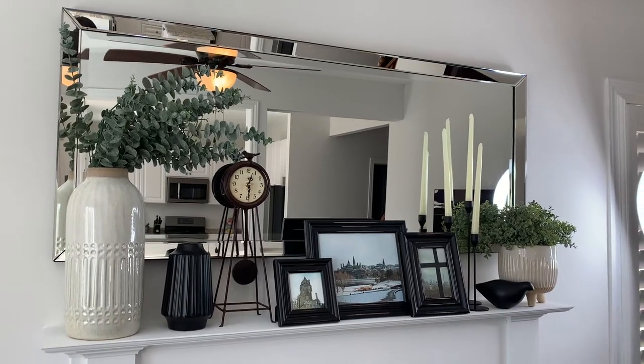Hey there, welcome back to my channel, Mess With Michelle. In today's video it's all about fireplace mantle decor ideas. I'm going to share with you different ways I use decor to create visual interest on my mantle to have a really great focal point in my room.